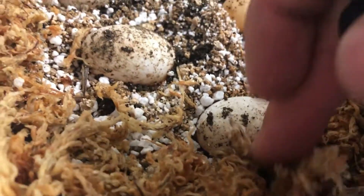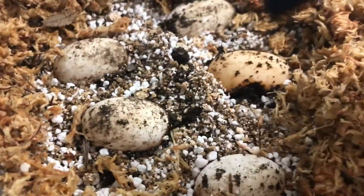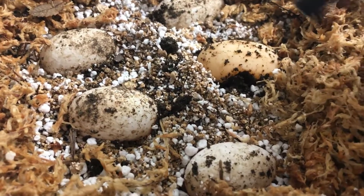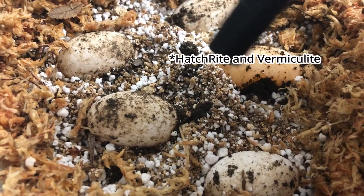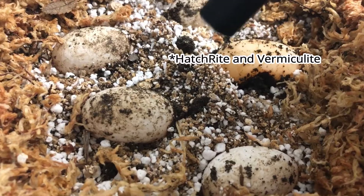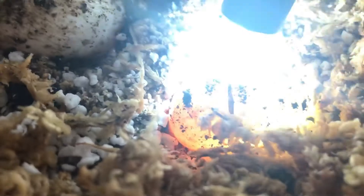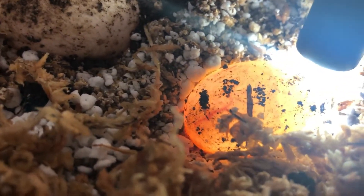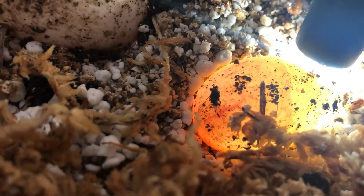I've never done this mix before — I got this New Zealand sphagnum and then I mix in the hatch-rite and the perlite. That's just how it worked out, so I'm not gonna change it. Most anything works. I don't know if you can see the big blood vessels there.